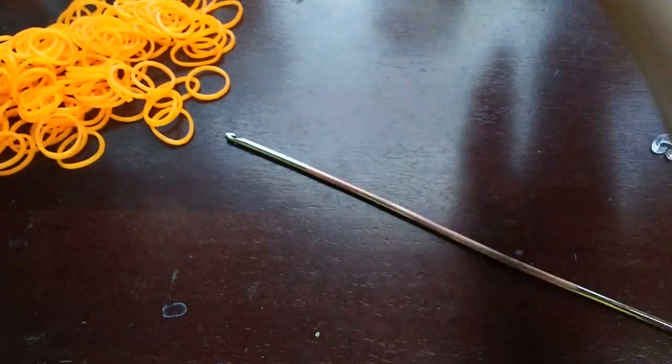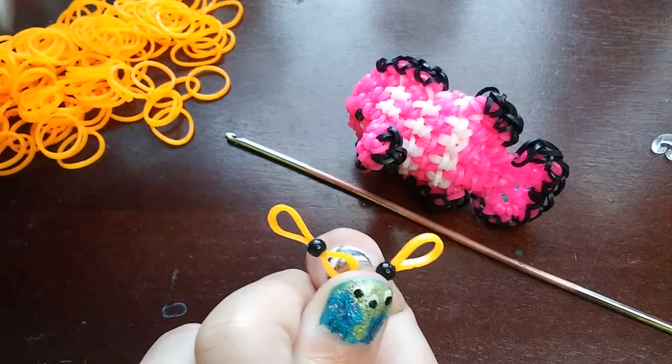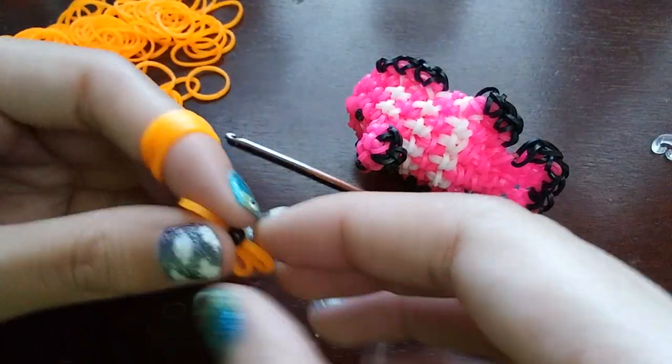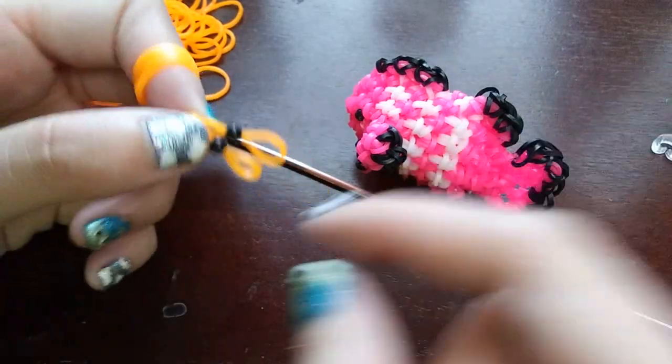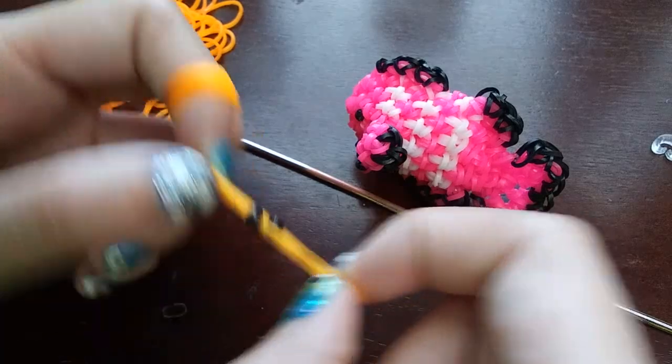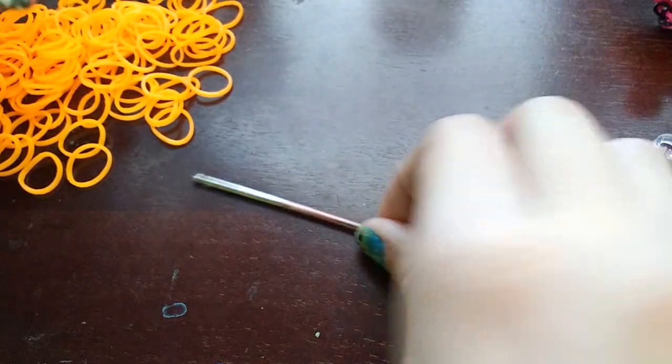We're going to start by making the main fish body. Also I forgot — you're going to need some beads if you want to do eyes with beads. But if you don't have beads, you can just take a black band, wrap it four times around your hook and then pull a band through and it'll work the same way, or you can use safety eyes.